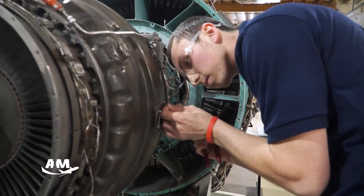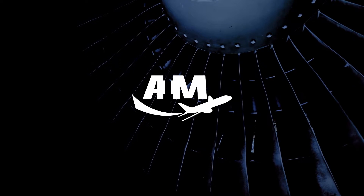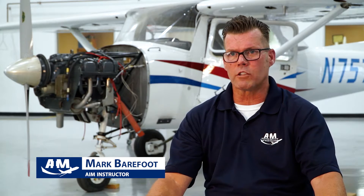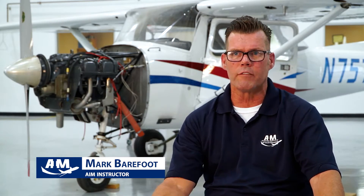Our students are not traditional college students — they're not all 18. They come from all walks of life. There are guys with four kids trying to put food on the table, trying to go to school to do something better for their family.